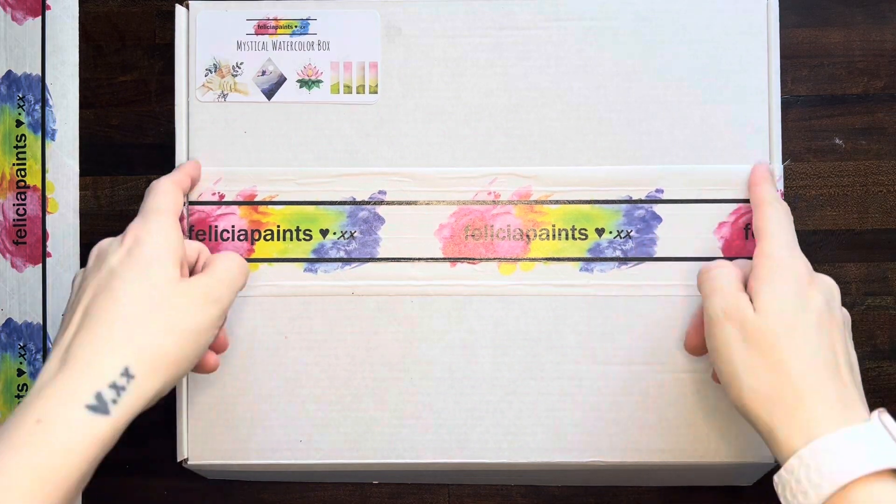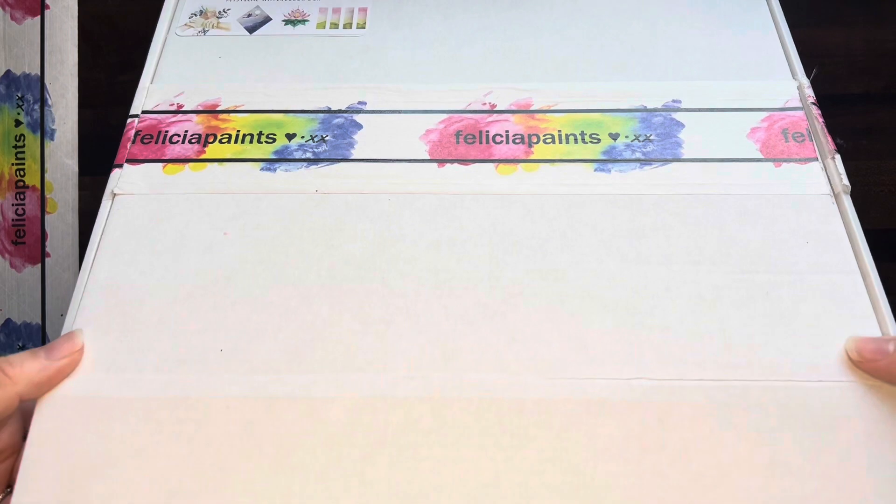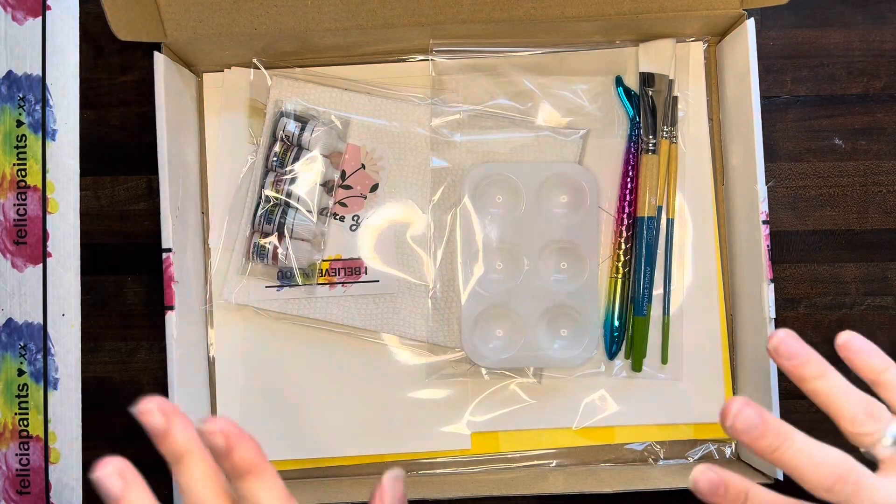Okay guys, let's go ahead and open our box. Use something sharp to cut the tape right here and then it just folds forward in the front and opens right up. Check this out — Mystical Watercolor Box.